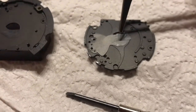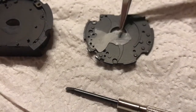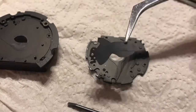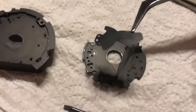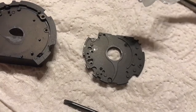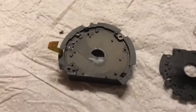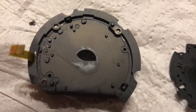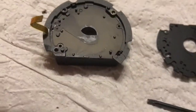As you can see, the diaphragm blades are quite thin, so they are most probably made of plastic. Due to dropping the camera into salt water and letting it dry for almost one year, they are all stuck to each other.